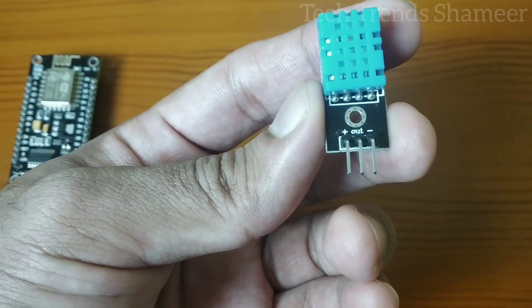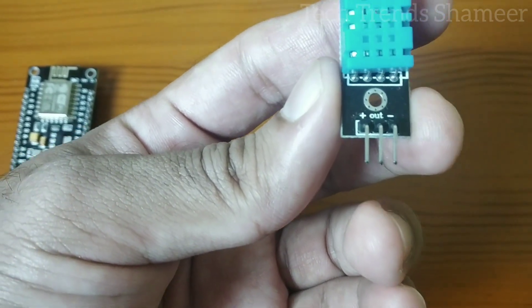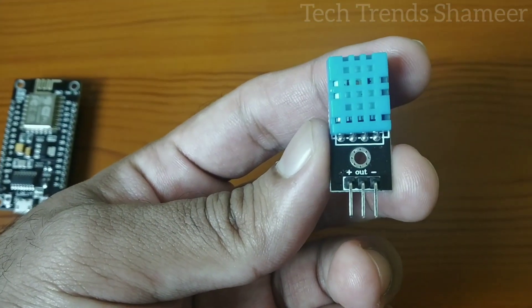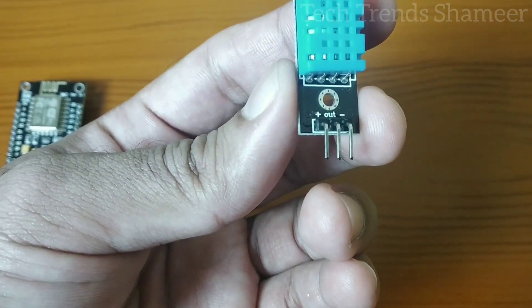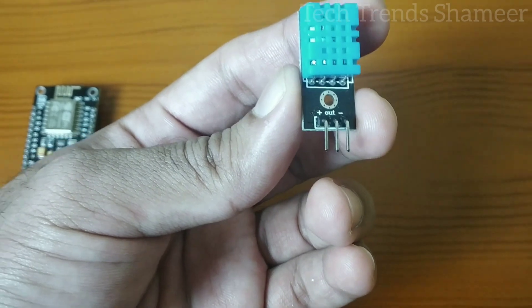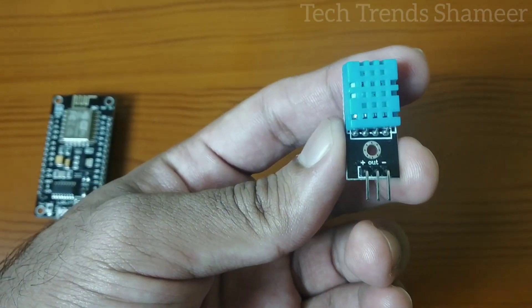This is our temperature sensor. It has three pins: positive, out, and ground. The positive pin needs to connect to the 3V pin on the NodeMCU board. The out pin needs to connect to pin D2, and the negative pin needs to connect to the ground pin on the NodeMCU board.